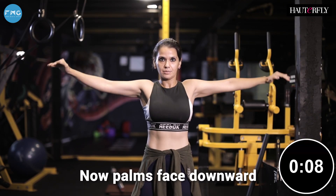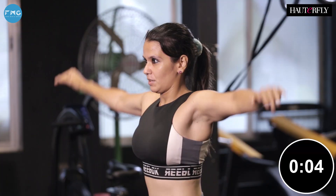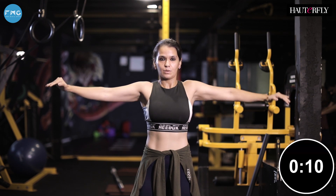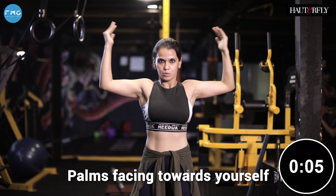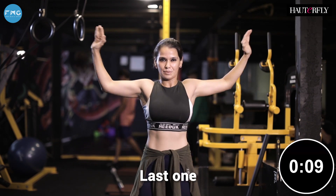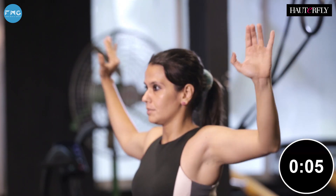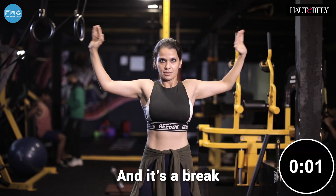Now palms face downward, keep pushing as fast and as hard as you can. Now bend your elbows at 90 degrees, palms facing towards yourself, and keep going as fast as you can. Last one — face the palm outwards, keep going, we're almost there and it's a break.